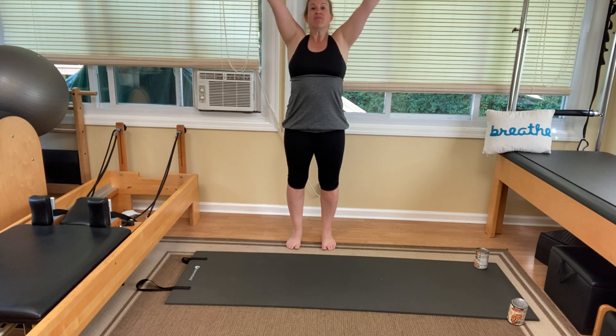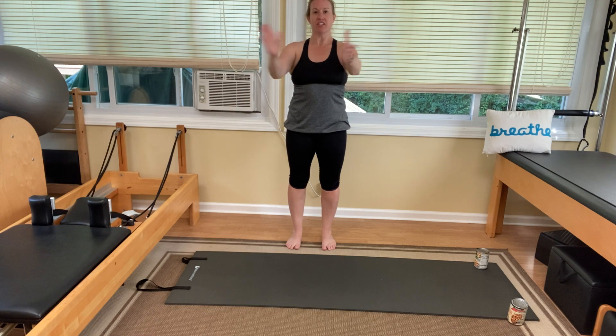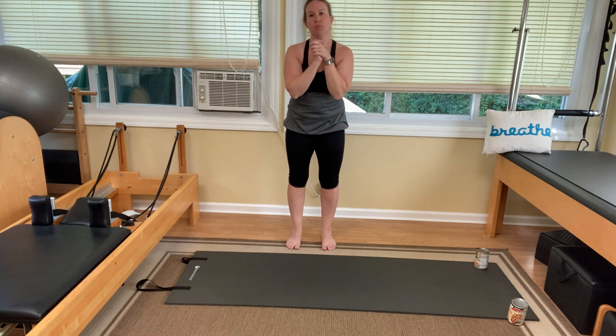Inhale, float the arms up. Exhale, float them down. You did a fantastic job today. Please revisit this video another time this week and keep up the good work. Stay well. Bye.